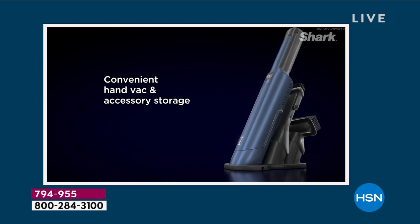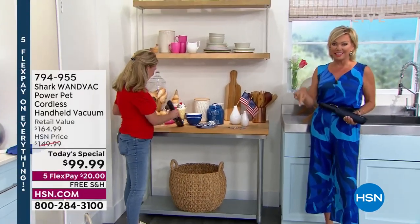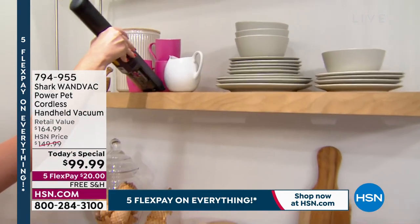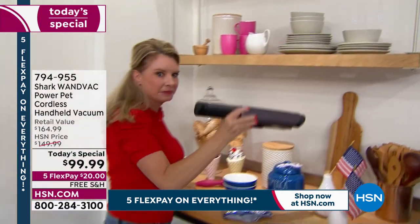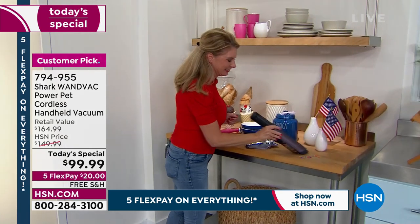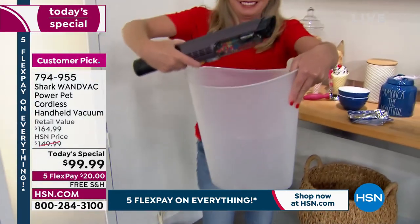It doesn't take up any room at all. Thousands have been spoken for today. Today is the day to do this — it has never been a today's special until today. So why not kick off your summer with the best price, free shipping, and five flex? It's $20 to try it. $20 to maybe get a second one.